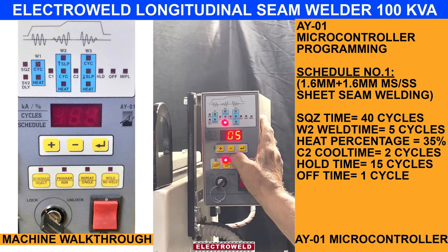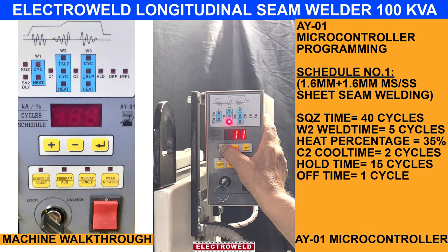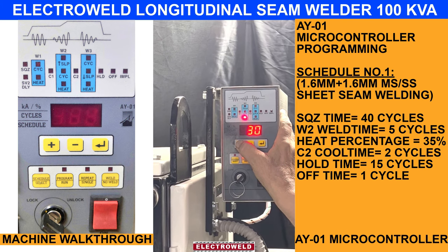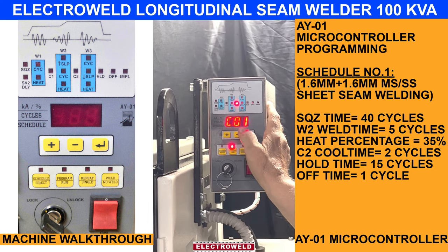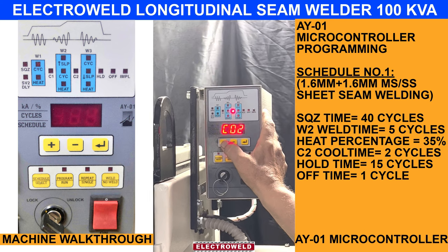This is the current setting based on heat control — you can set it up to the job. This is how you can vary it. Then this is the hold time; you can keep 1 cycle, or you can increase to 2 cycles.